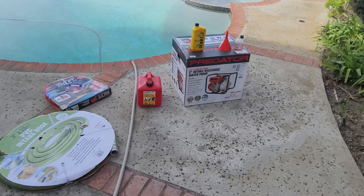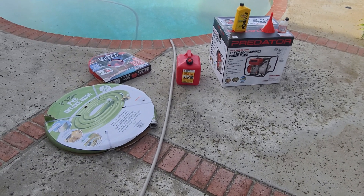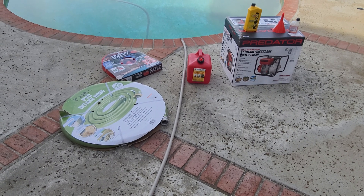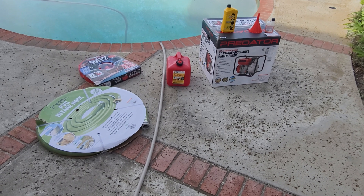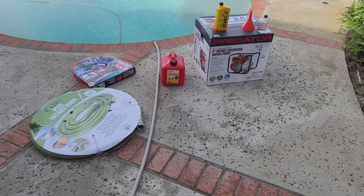As you know, we get a lot of wildfires in California. And since the last Palisades fire, I have decided to be proactive from now on.